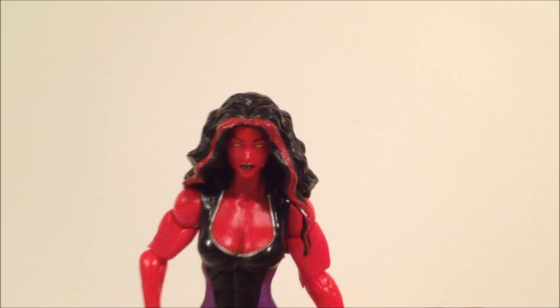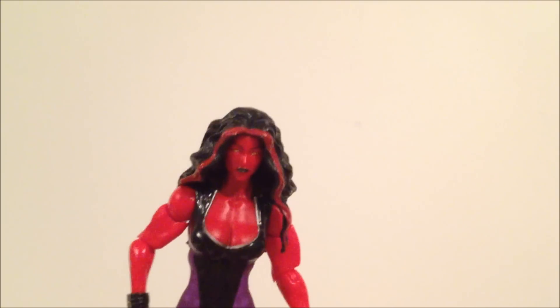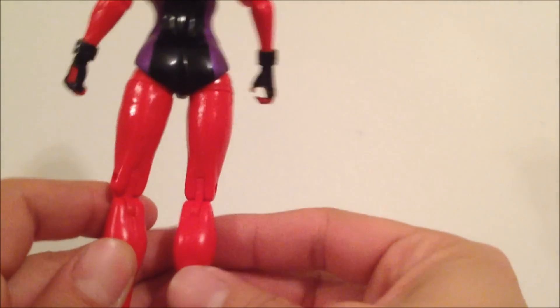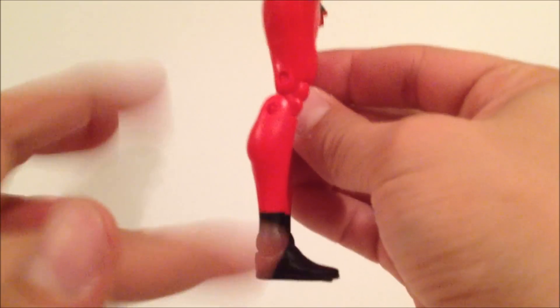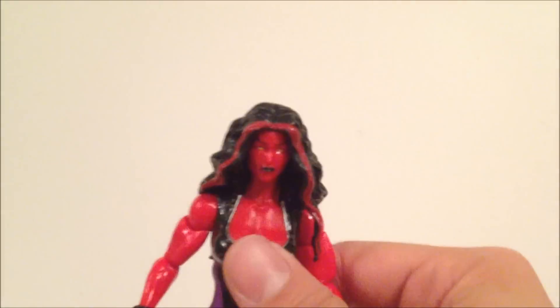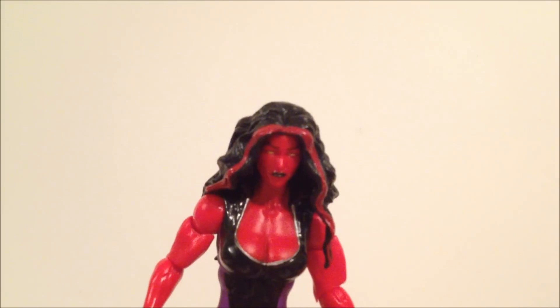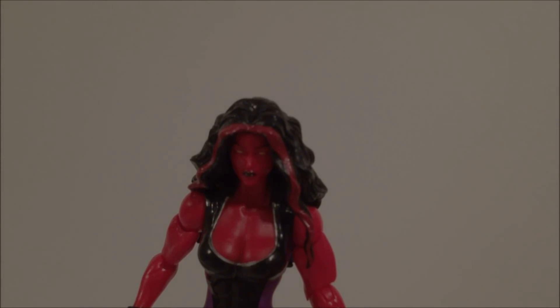That's my review on this figure. Do I recommend it? If you're a Hulk fan or a She-Hulk fan, you might want to get this. Otherwise, it's a figure you might want to pass on unless you really want to build the Hit Monkey figure. There's something from the waist down I don't like — it looks too plain. But I do like it from the waist up; if the legs were a little better, this would have been a great figure. This is SehaMan looking at the Marvel Legends Hit Monkey Series Hulkettes — the Red She-Hulk. Thanks for watching, stay tuned!